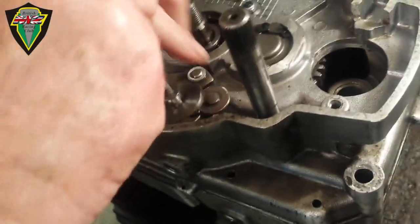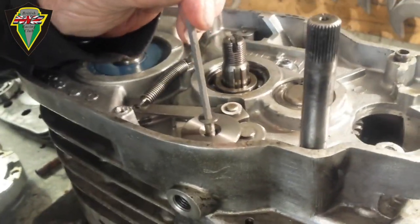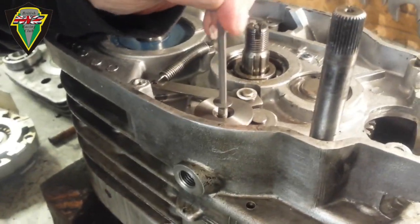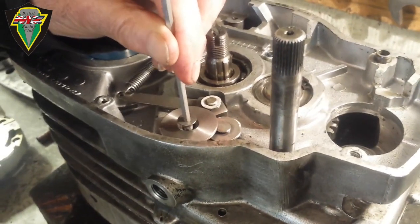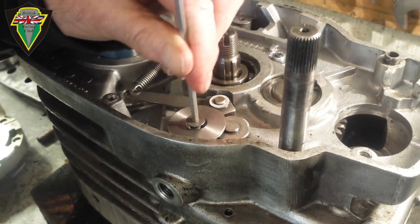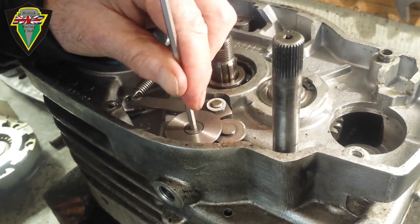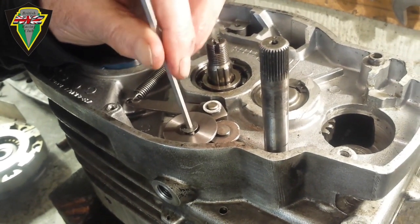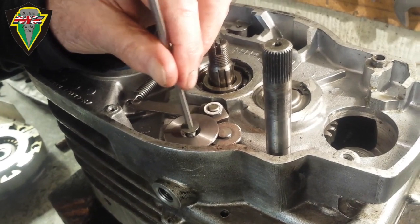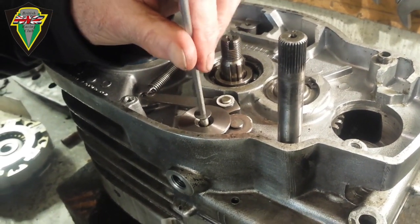Putting the end cap on the selector barrel — not every engine has got this system of retaining the detent arm. It's a good one, but it's a bit of a faff sometimes. And I'm not certain when I look at it whether it would be a good idea to put that in with some Loctite. In fact, it would be a good idea.